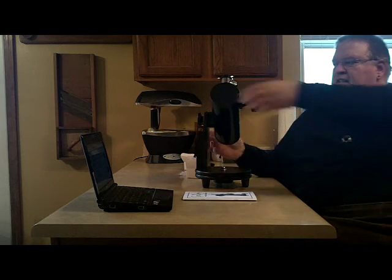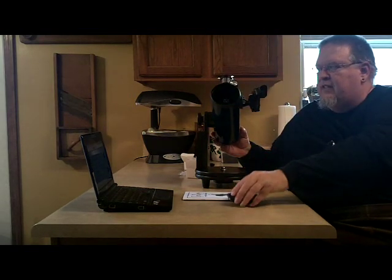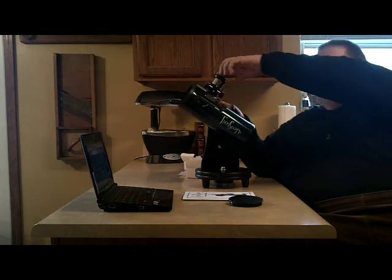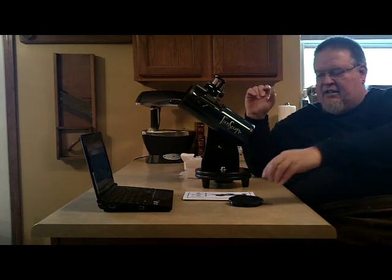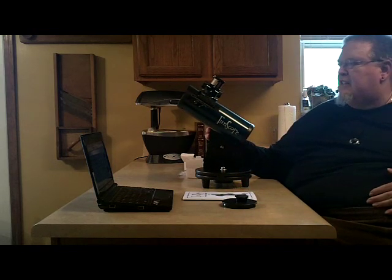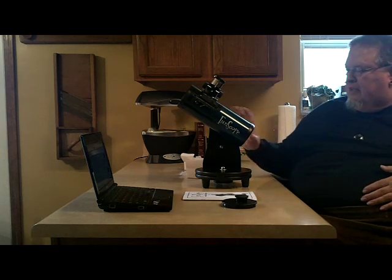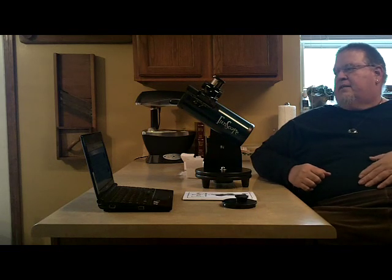It does come with a cap to keep the dust out of the telescope, as well as a cap to keep dust out where your lens would be. I do not store lenses on the telescope just for their own safety. What we'll do now is take the camera off the tripod and give you a closer look at the Orion Funscope.